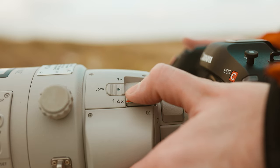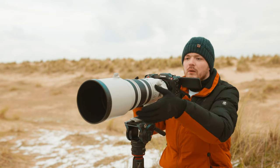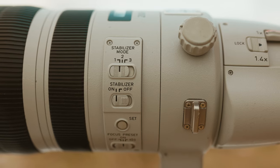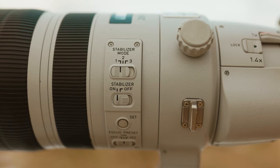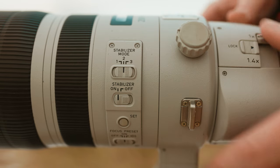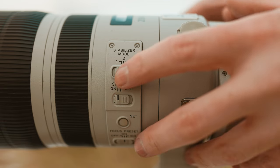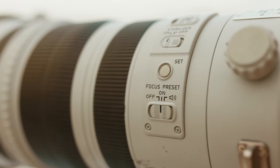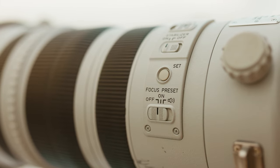Just above the filter drawer, you've got the 1.4x teleconverter switch, which has a lock so you can lock it either off or on. This lens also has image stabilization you can switch on and off, with three different modes. Mode one is for general use, mode two is better when panning or tracking subjects — great for automotive photography with a car passing left to right. Mode three is for birds or erratic wildlife, activating image stabilization only when you half-press the shutter button.